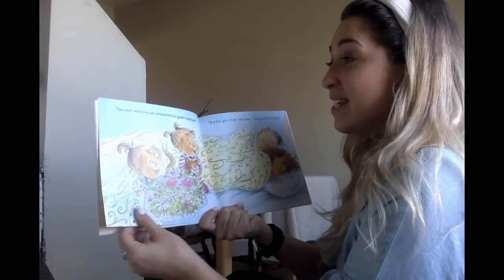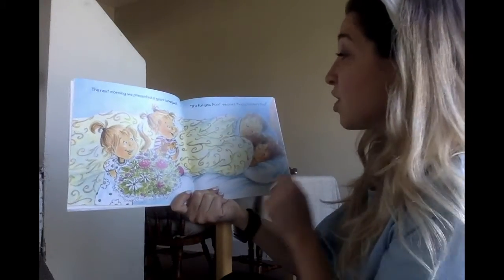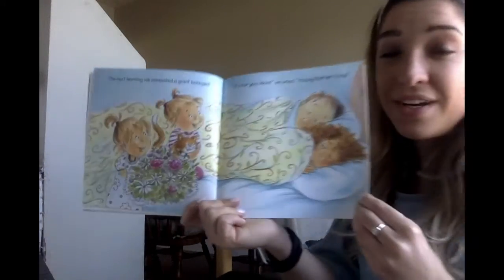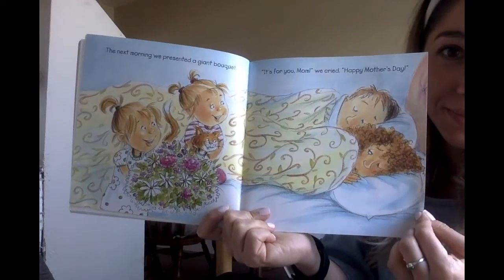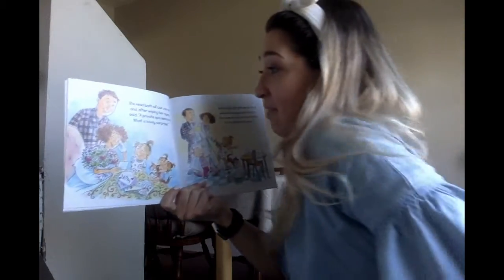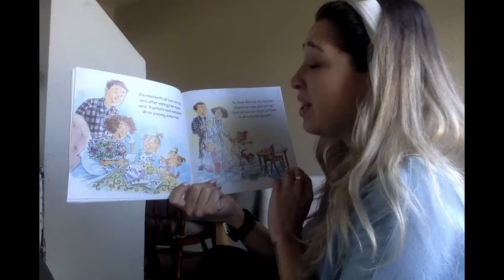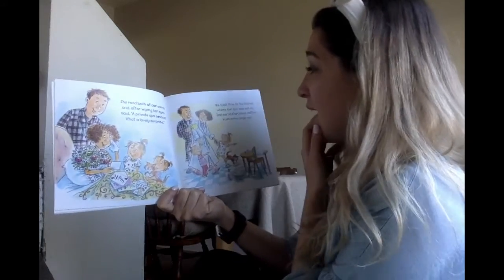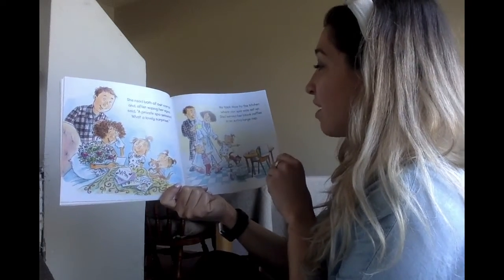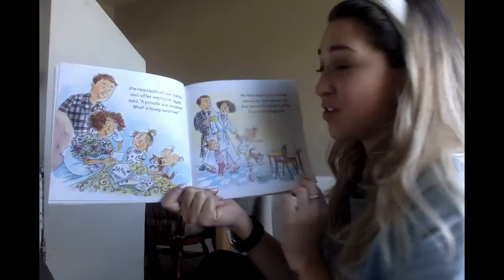The next morning, we presented a giant bouquet of flowers. 'It's for you, mom,' we cried. 'Happy Mother's Day!' She read both of our cards, and after wiping her eyes, said, 'A private spa session! What a lovely surprise!' We took mom to the kitchen where our spa was set up. Dad served her black coffee in an extra-large cup.